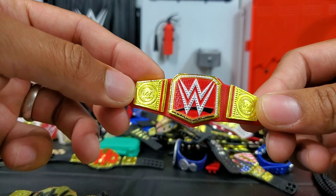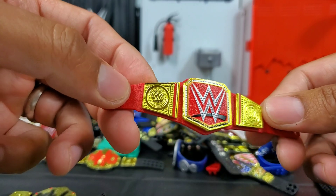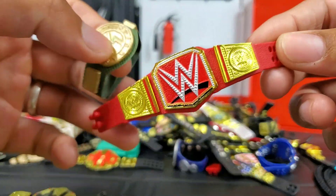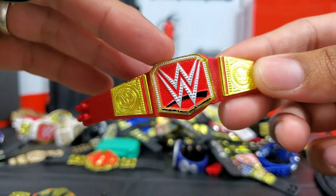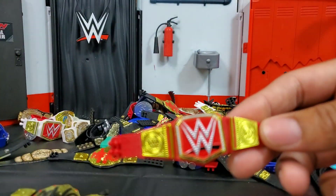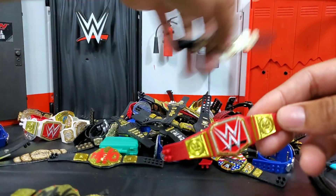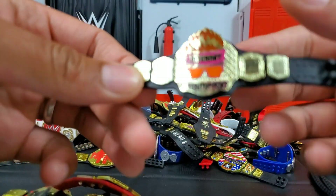The Universal Title was more of an introduction of a brand new belt. Apart from the 24/7 champ, this has got to be the next runner-up to get the most hate when it was unveiled. In WWE they called it the Skittles belt, they called it just a repaint of the actual WWE title — which I'm sure is in here somewhere, we'll find it once we go through the pile.